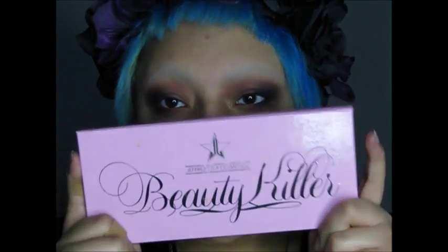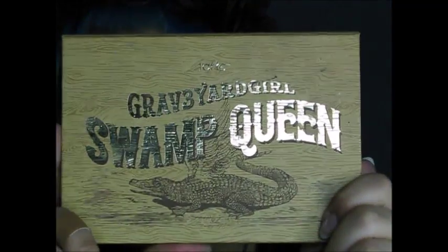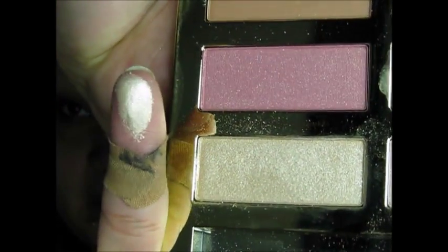I'm using too much product so I'm getting a lot of fallout. That's pretty much it for the Beauty Killer palette. The next palette I'm going to use is the Graveyard Girl Swamp Queen palette — I'm a huge Bunny fan so having this palette is super amazing. The only color we're going to use is Gator Wings, which is a really pretty shimmery color for highlight.